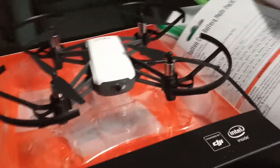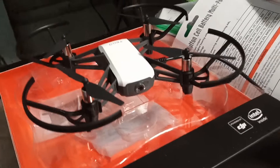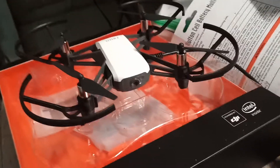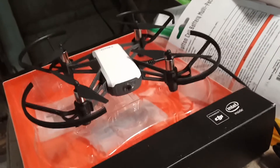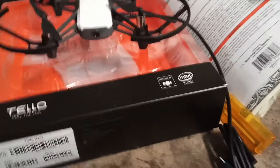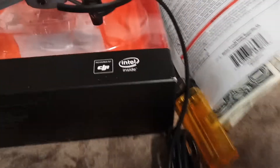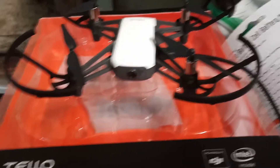Got a new toy here — it's a little drone, supposed to be the best drone you can buy for under a hundred dollars. I got this one for $67, it's refurbished quote-unquote, but it's DJI, which is good. I like my Spark and my Phantom, and it's got Intel inside — I'm excited to try this out.